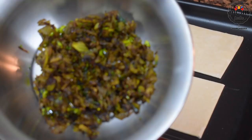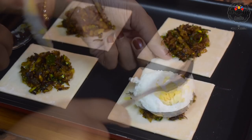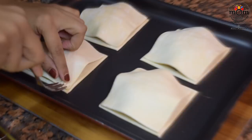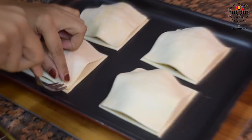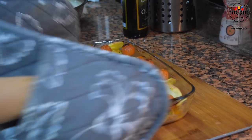Meanwhile, getting the puffs ready. I placed the onion masala on each puff sheet, then the cooled eggs on top of the masala, then placed another puff sheet on top of each one. I pressed the sides with a fork and gently pressed with my finger to make sure it was closed.